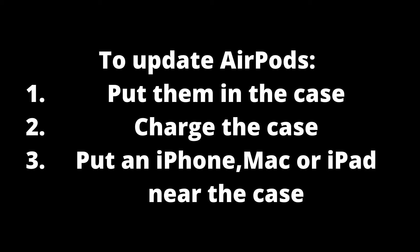If you want to verify whether your AirPods have been updated, follow these steps: head to the Settings app on the Apple device, tap General, select About, then choose AirPods. The numbers next to 'Firmware Version' indicate what software the AirPods are running.